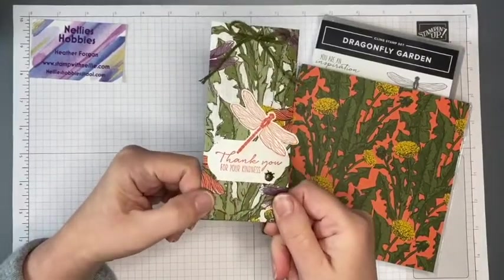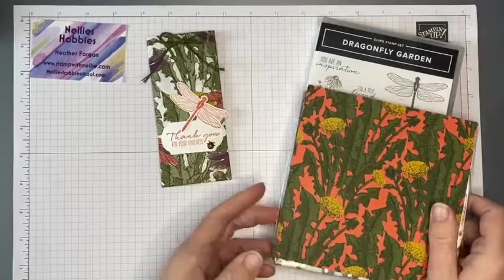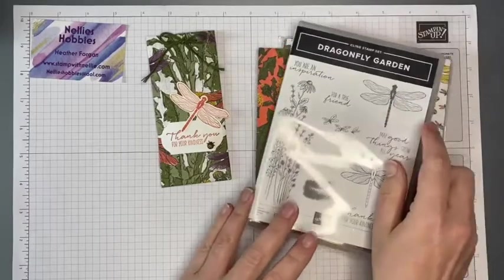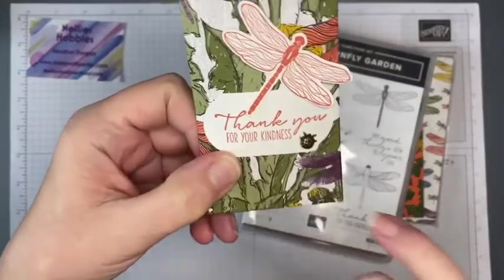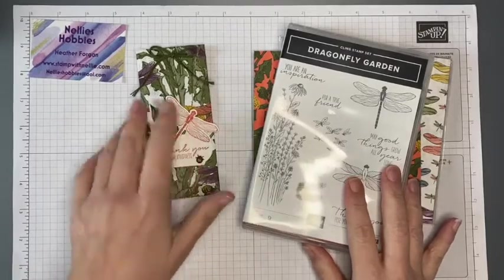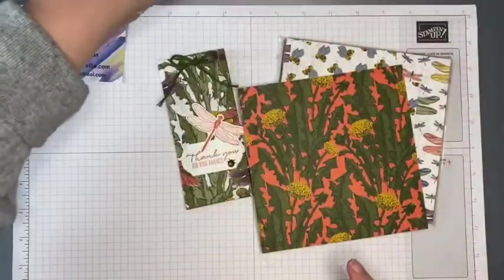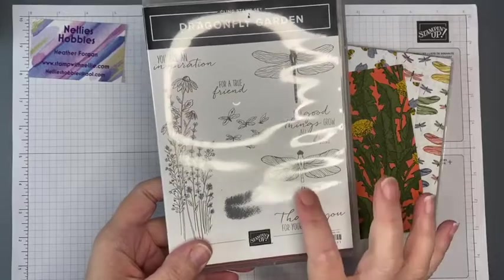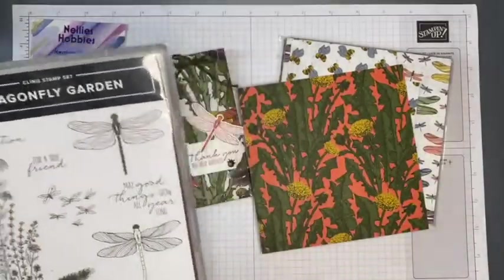I've created this little pouch for them using the Dandy Garden Designer Series Paper and the Dragonfly Garden stamp set, using the dragonfly stamp that has a solid body, the 'Thank You for Your Kindness' stamp, and also a gorgeous little metal ladybug. I'm going to show you quickly how to make these — they would be a lovely little gift for a coffee lover. I've also got another project using this stamp and dragonfly already made that will be on my blog very soon, so look out for that.